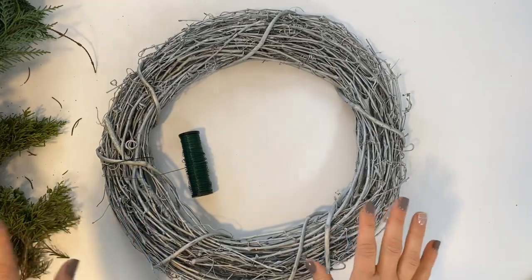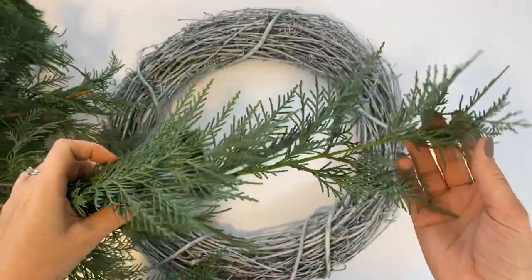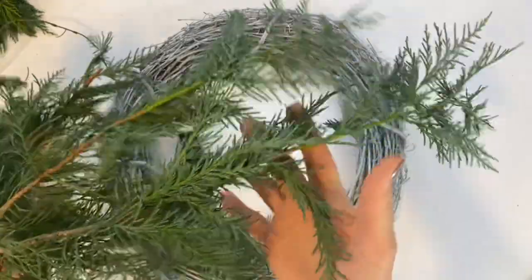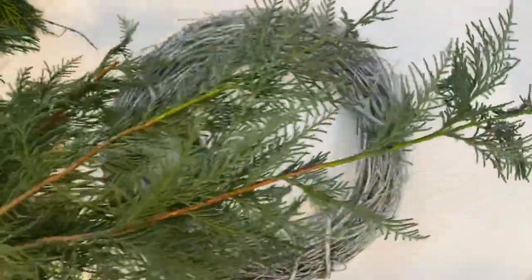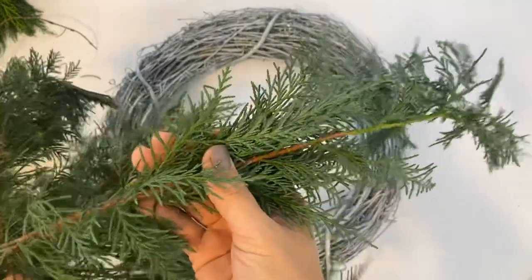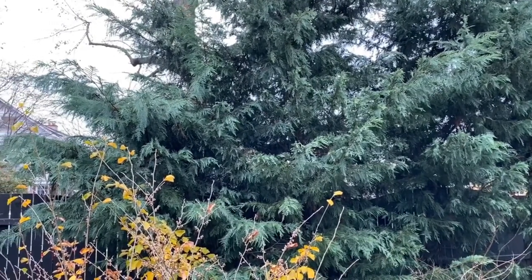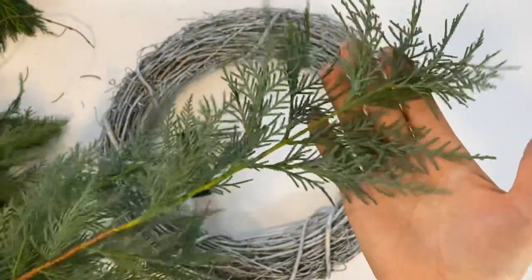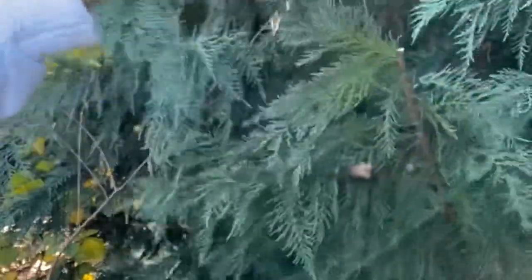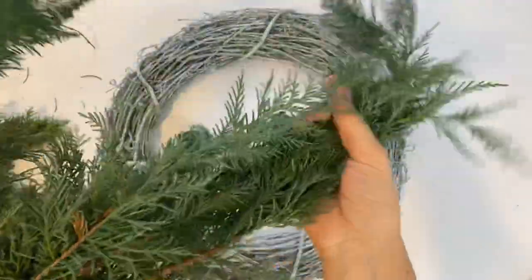I wanted to talk about the greens I'm using first, because this is a gardening channel and I like to talk about plants. This plant is Leyland cypress. A lot of people have a love-hate relationship with it. It's a very fast-growing conifer in my zone, Zone 6 Northern New Jersey. If you have a small garden, it can quickly outgrow its place. But it makes a very fast and beautiful hedge that you'll probably need to shear twice a year. I cut a lot of it for Christmas decorations, and you can see the underside is very pretty and blue. This will be my main green for this wreath.